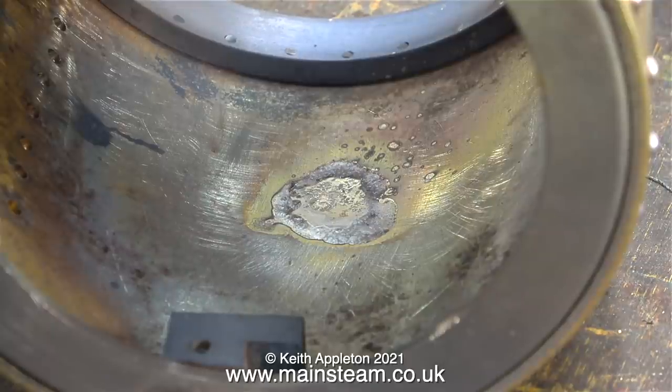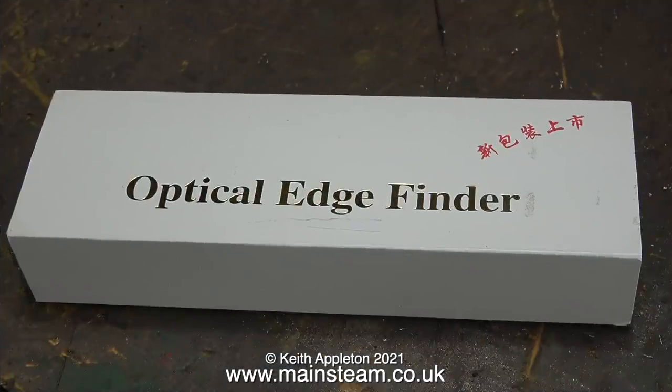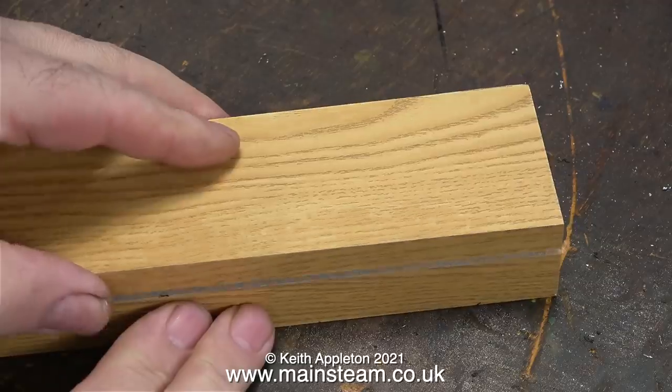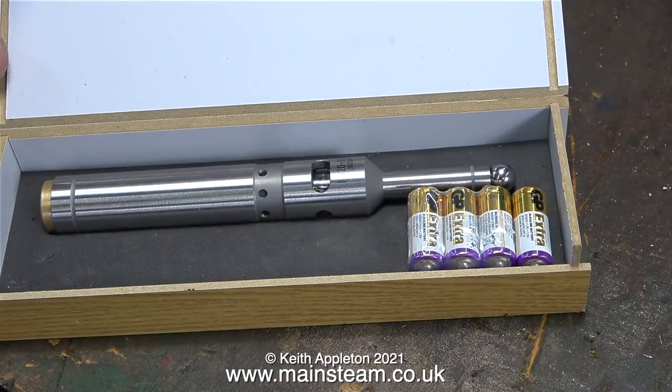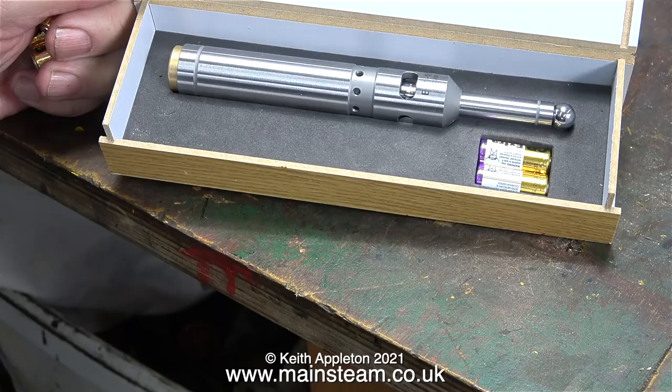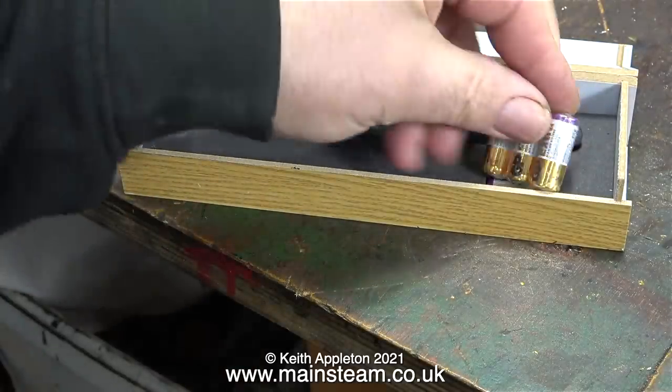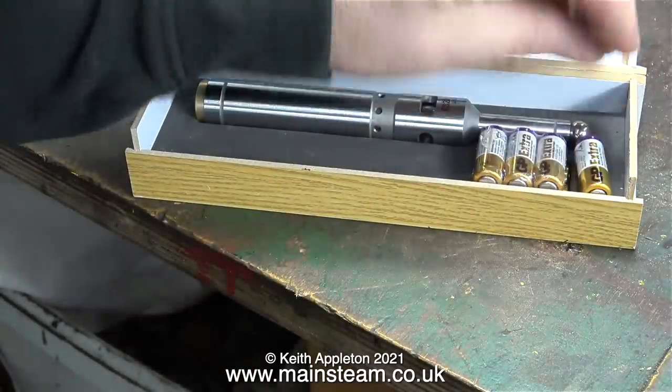And while that's happening I'd like to show you this. A kind viewer by the name of Dan sends me things from time to time. This arrived in the post and I didn't initially know who it was from, but then I received a message from Dan asking if anything had arrived recently. The first thing I had to do was buy some of these special small batteries — I had to buy a whole pack of them.